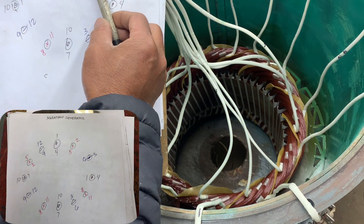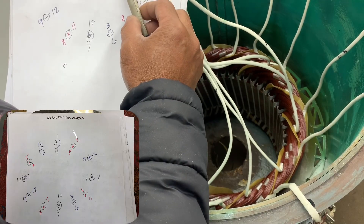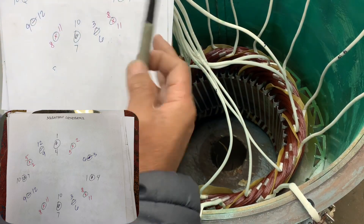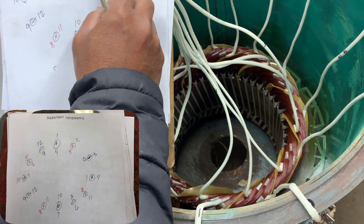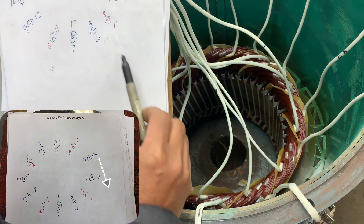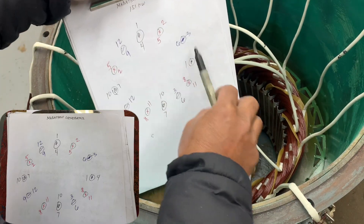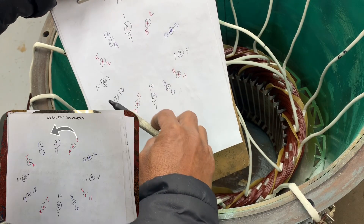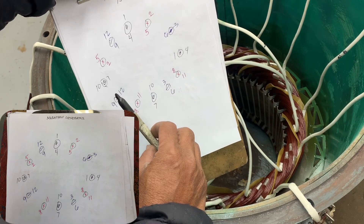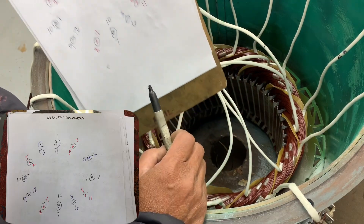Now line two — here's the reverse for line two. They flip the connection. Line two goes this way; one and three go this way. Just follow the diagram — they flip number two. That's the Marathon generator connection.